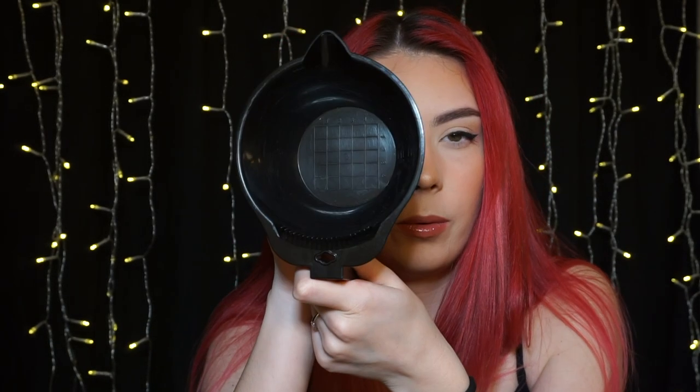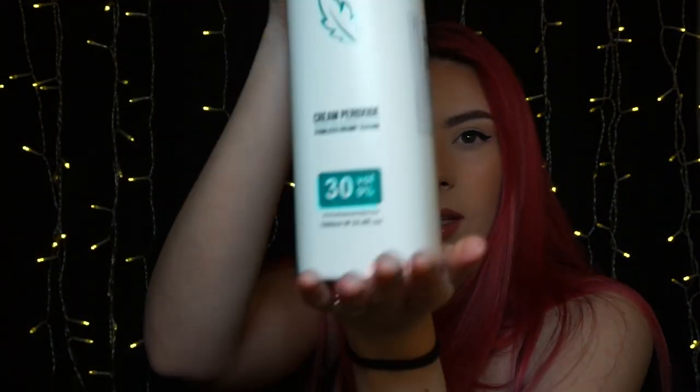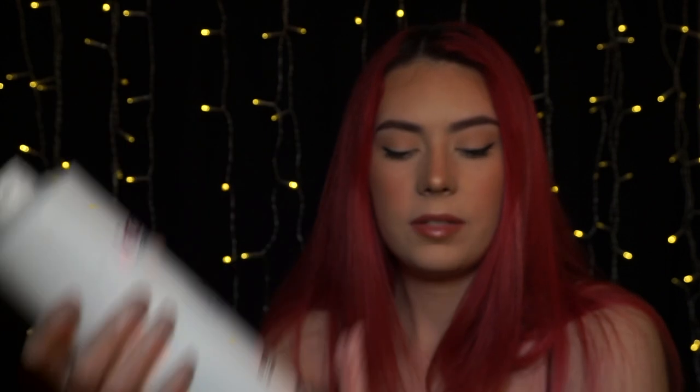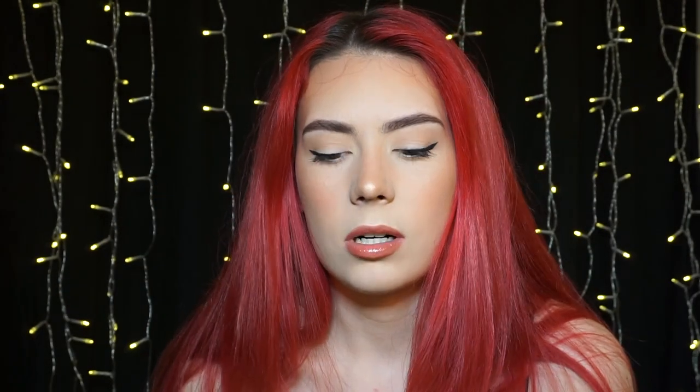So I need to re-dye the actual color for the lengths as well. I'm going to be using magenta like always — the L'Oréal High Color Highlights. I've got my brush, gloves, a few hair clips, and I'm using the 30 volume developer. I chose 30 volume because my scalp has been so dry during winter — 40 is too strong but 20 isn't strong enough.